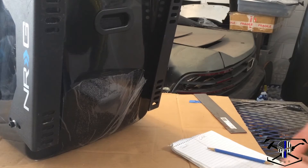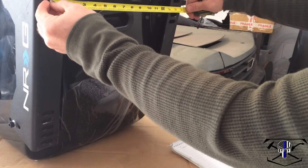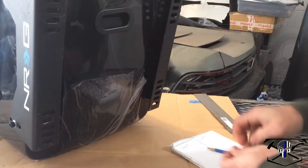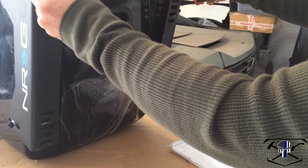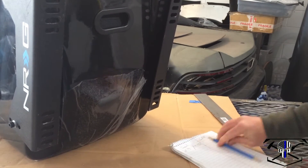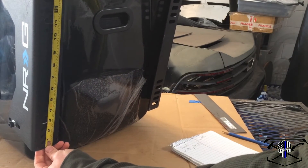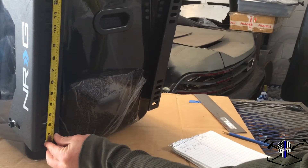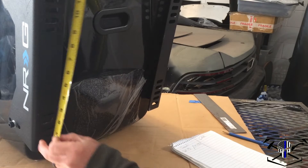Some of the measurements we're going to need to keep in mind is the width of the seat. As you can see, these are all slotted holes so we do have some margin — the smaller end being 13 inches and the wider end is 14 and 3/4 inches. We also have to take into account the depth or the length of the seat. The overall bracket is 14 inches, but we're more likely looking at the seat hole — we'll say 12 and 3/4 inches for the length.